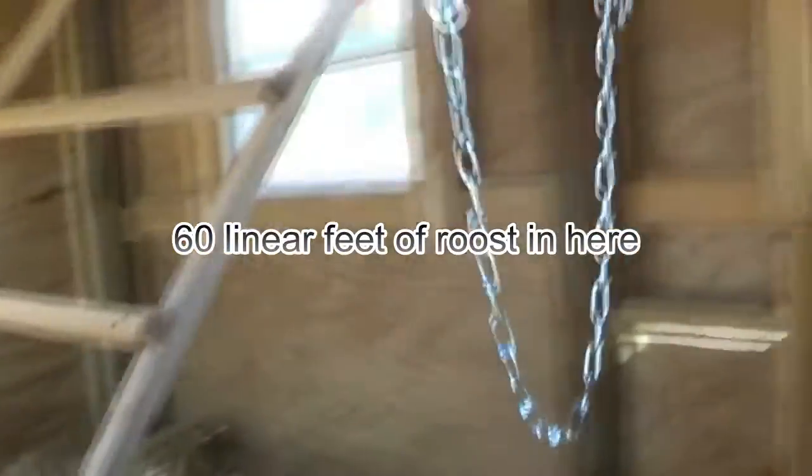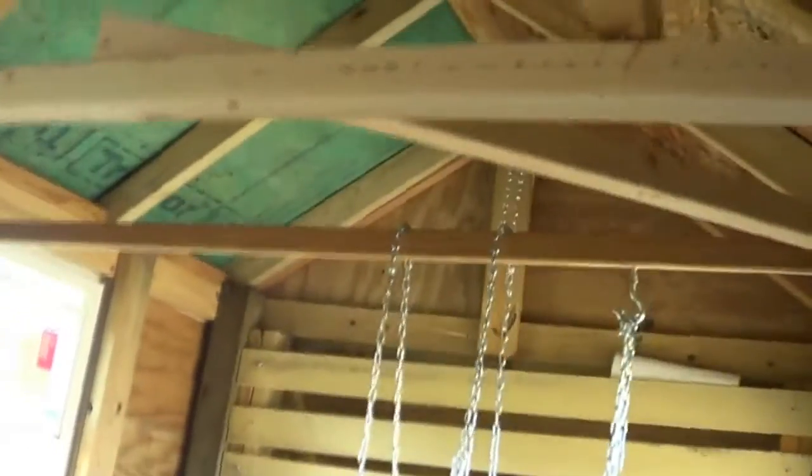You can see the roosts I've got all over up here. They can get up there by the stairs — you can see how I just got it notched in there. They're just notched in so I can take this out when I want to clean, or at least lift the bottom up to make it a lot easier.